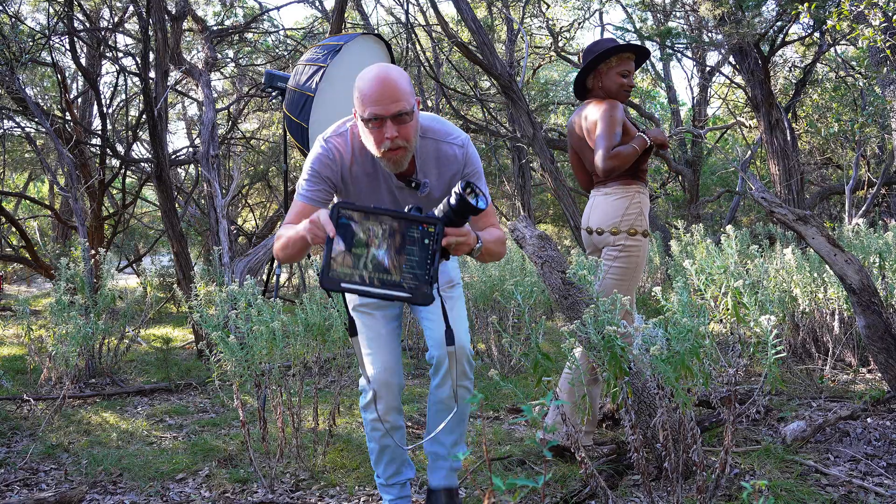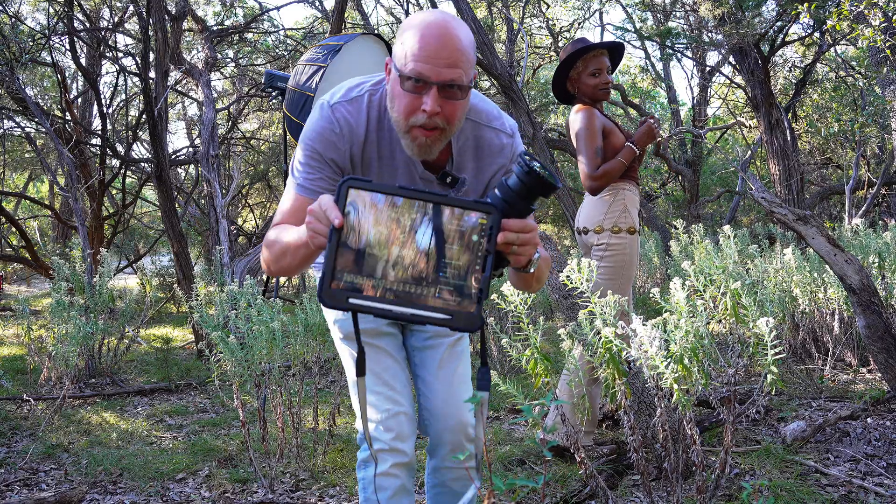Evoto AI — wireless tether to the iPad in the woods.